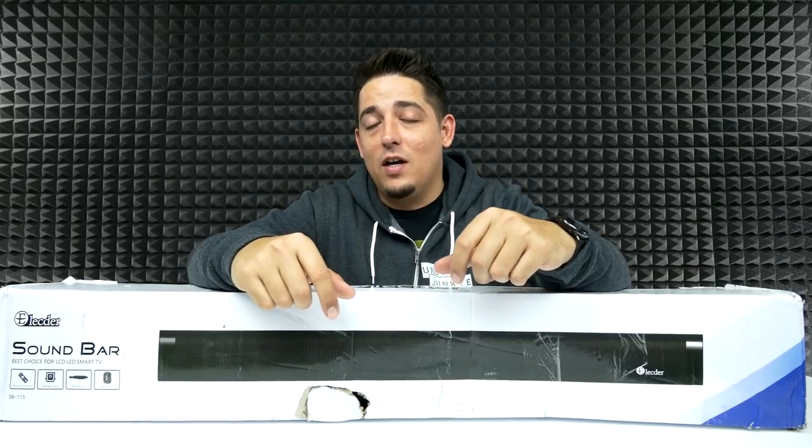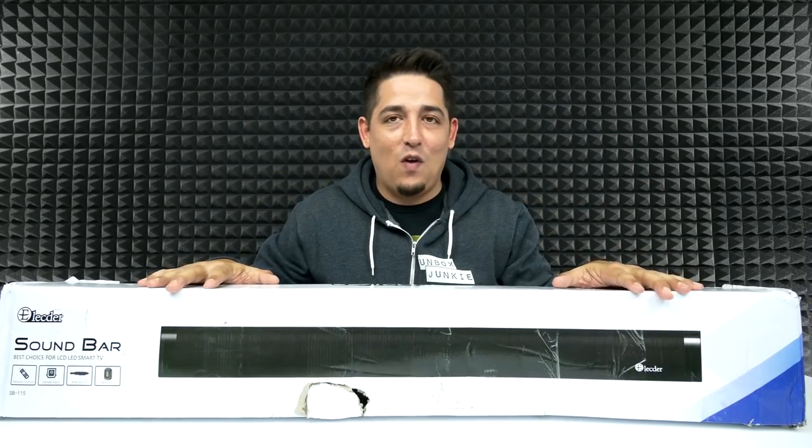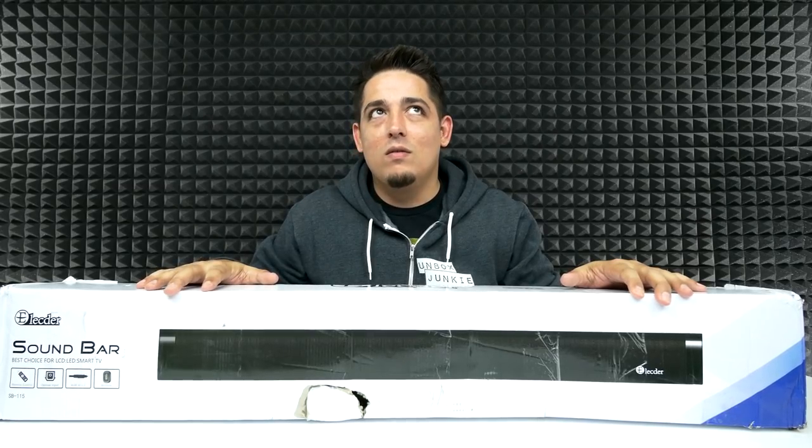What's up guys, welcome back to Unbox Junkie, my name is Matt. Today we've got another soundbar. If you guys checked out the last video, I looked at a very budget-friendly soundbar and it sounded pretty good for the price range. Today we got something a little bit bigger, something to satisfy your more cinematic adventure needs.